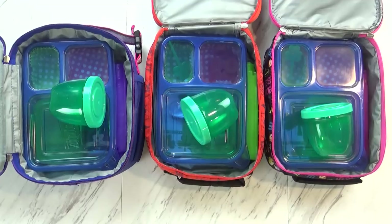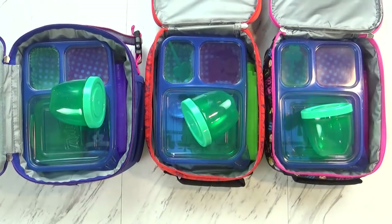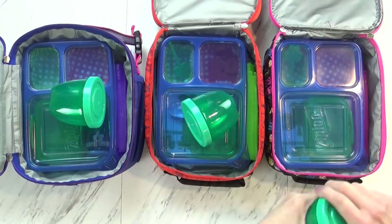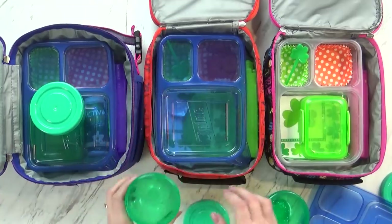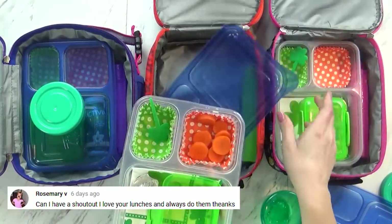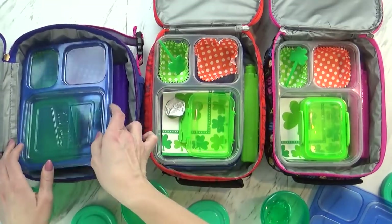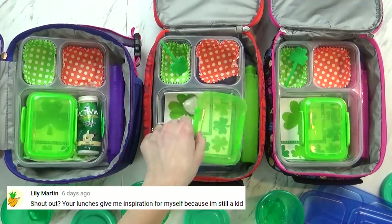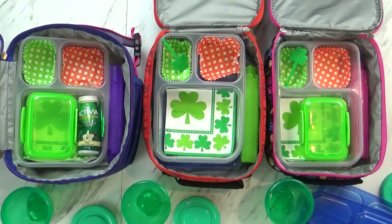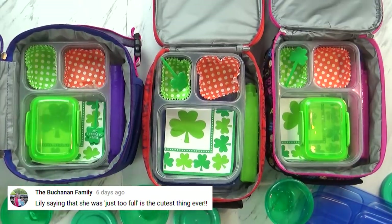Lunch time is over, so let's go ahead and check what the kids ate today. Lily ate everything, Jackson almost ate everything, and Mackenzie ate everything too. Their Lucky Charms are all gone. Jackson still had a few carrots left, but offered to eat them right then. Lily ate all her cereal and everything including her carrots. When asked about favorites, they liked the Lucky Charms, the sandwich, the carrots, and the yogurt.